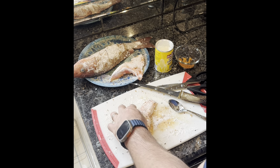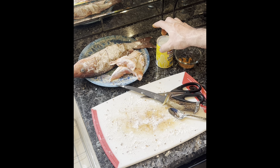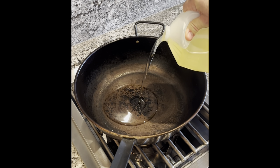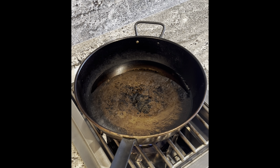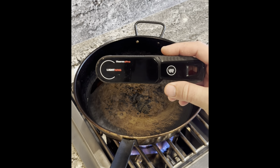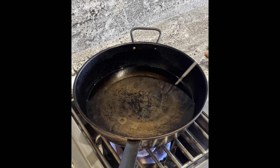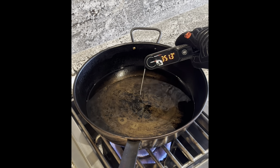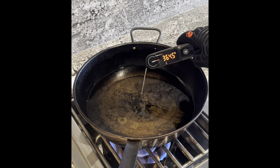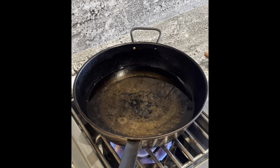Let that rest on there and get this mess cleaned up and get the oil going. I'm going to use my instant-read thermometer to check the temperature. I think we're going to aim for 375°F or so before we put the fish in. Be very careful putting this in.